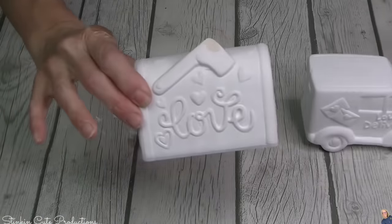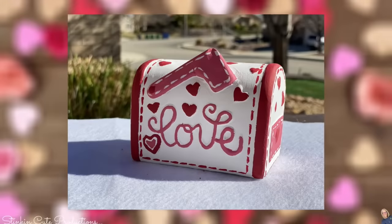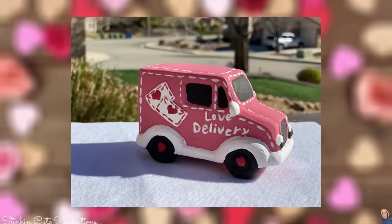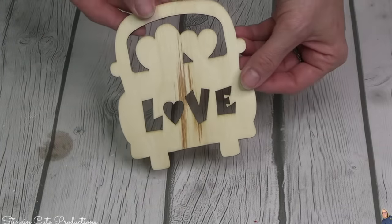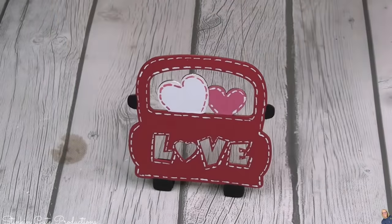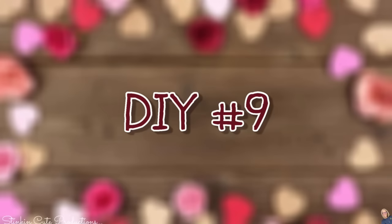We are at DIY number six and lucky number seven, and they are just that. At Christmas time Dollar Tree had these adorable ceramic trucks with a tree in them; for Valentine's Day they've got this adorable mailbox. With just a little bit of paint, look at how stinking cute that turned out! Don't worry about perfection when painting these. This delivery truck — oh my goodness, I am loving it. The more imperfect they are, the more perfect they are — it gives it character. DIY number eight might be right up there with one of my favorites — it's using one of these DIY craft kits, though I'll use my own stuff. This wood truck is perfect.